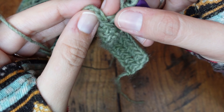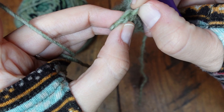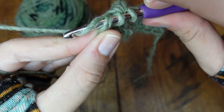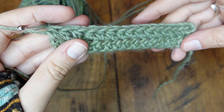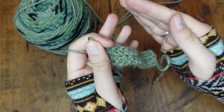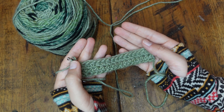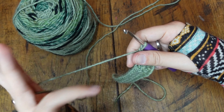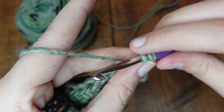Sometimes it might be tricky — you might not really be able to see where you're supposed to go through, because it seems like you should go through just the back loop, but that's not right. Make sure you're going under both of those loops. Yarn over, under both loops, yarn over, pull it through, yarn over, through all three. At the end of your row, don't forget to chain two. If you forget to chain two, your project is slowly going to get smaller and smaller and eventually look like a V. So we chain two, flip our project, and crochet once again from right to left.